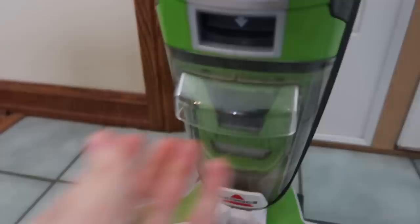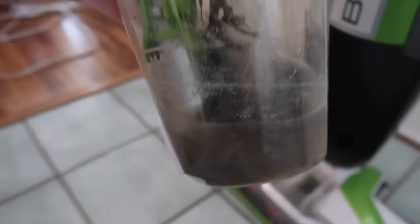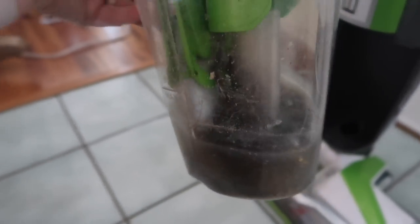Every single time I mop — once, sometimes twice a week — my dirty water is so dirty, so I know it works and it cleans stuff up. I am super obsessed with this thing. Being a stay-at-home mom, I feel like I have the responsibility of cleaning the house and mopping the floors, and whatever way works for me, this takes off probably 30 minutes of time. I don't know what I did before this but I know it's amazing.